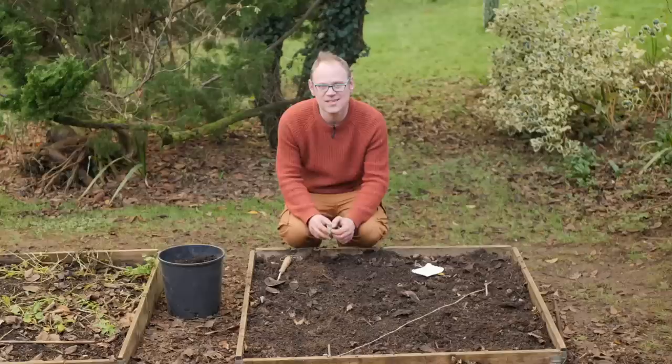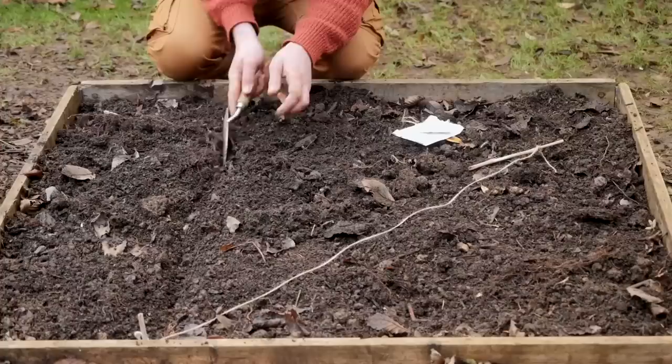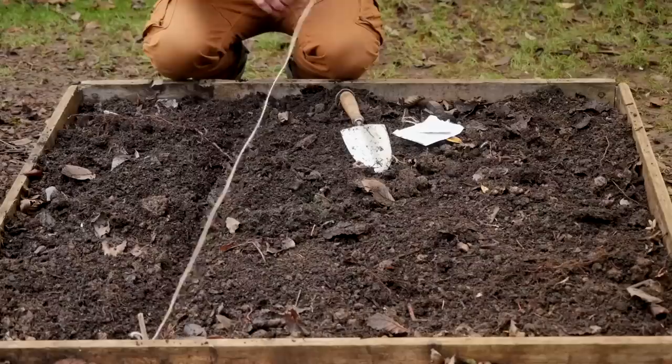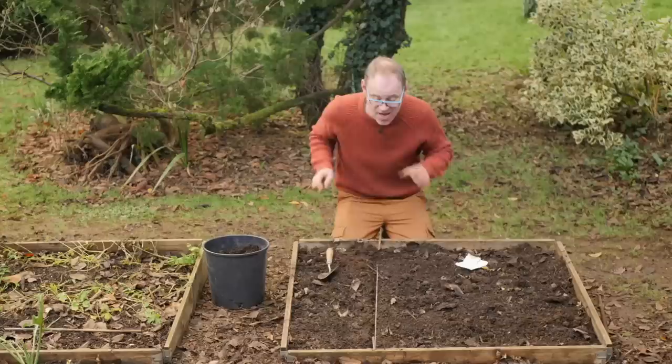Slow-to-germinate seeds such as parsnips could do with being marked out so you know exactly where you've sown them and can work around them safely while you wait for them to germinate, which can take as long as three weeks. The traditional way is to mark out your row, sow your seeds, and then fill in with something darker like compost. But if the soil in your bed is quite dark already, that method won't work — instead, just use a string line. Get it nice and straight, sow your seeds, cover them back over, and then just leave the string line where it is until the seedlings have pushed through. That way you can weed around them without fear of nabbing out those precious seedlings.